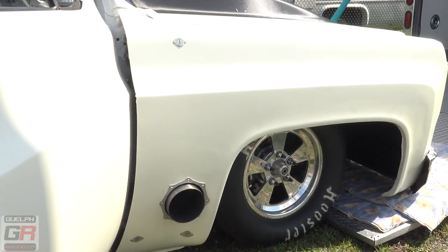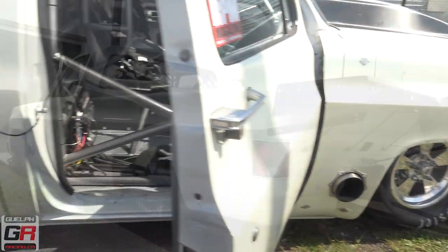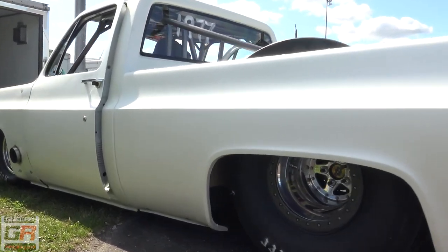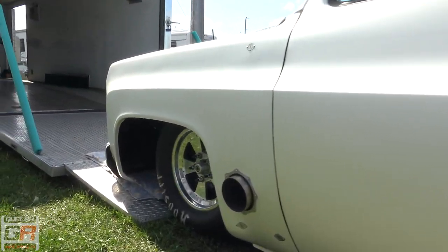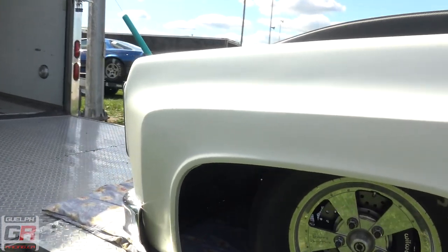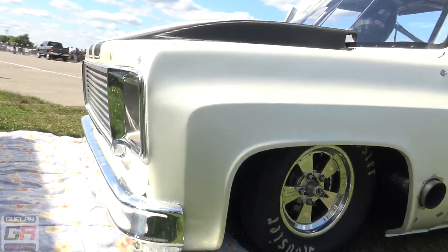Is it fiberglass or steel? The front is fiberglass. The box sides are fiberglass. The tunnel cover's all aluminum. Steel cabin doors. Windows work. It weighs 2,600 pounds. Wow. Well, 2,800 with me in it.